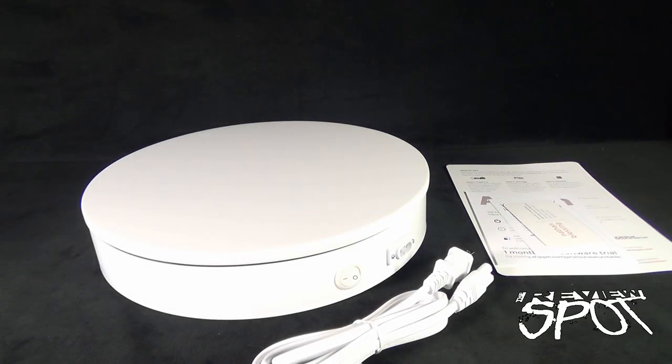Today on TechSpot, we are having a look at the ArcSpin 12-inch photography turntable. This motorized turntable comes from the folks over at ArcSpin. You can go to www.arcspin.com — that's A-R-Q-S-P-I-N.com — and check out not only the other turntables they have available, but also the software they have, which is really fantastic.